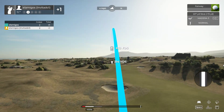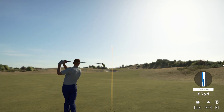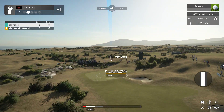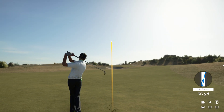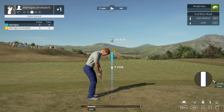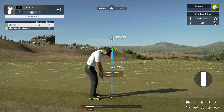And this one's around 235-ish to the pin. You must be feeling lucky — taking driver off the turf. Here's our second shot on hole number 11.